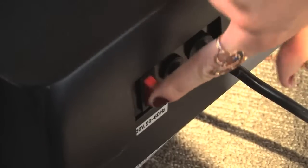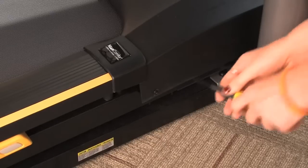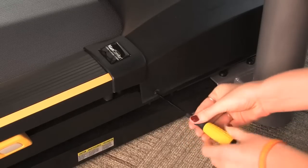To begin, turn the treadmill off and unplug the power cord from the wall outlet. Wait 60 seconds and remove the motor cover. Most covers are held on with four Phillips screws, two on each side.